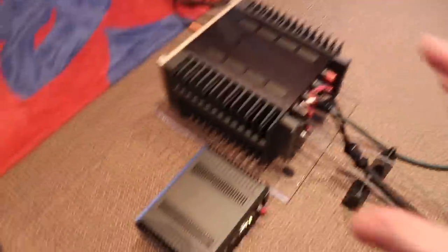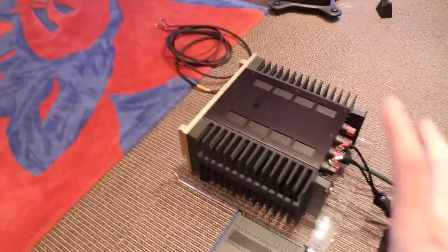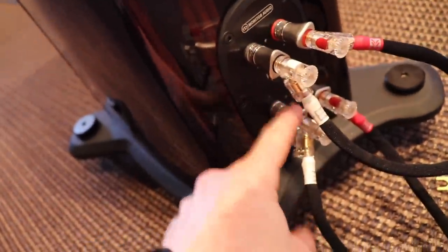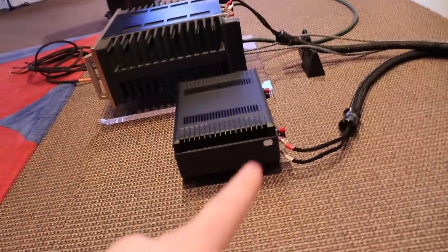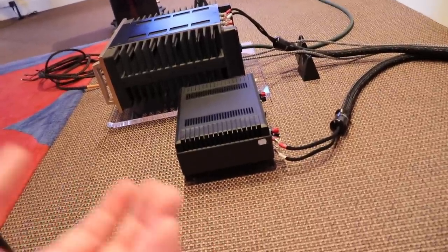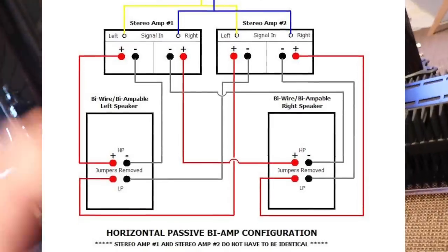Now, bi-amping. Bi-amping would be something more along the lines of this: we have two amplifiers — either the same or different, preferably the same. Rather than one amp, we're using two. In this configuration, the wires for the bass or low frequency run to the big amp, and the wires for the treble or high frequency run to the little amp, so we get more power going to the bass woofers. The treble doesn't need quite as much current, so you can use a smaller amp. That is bi-amping — using two different amps to power one speaker.